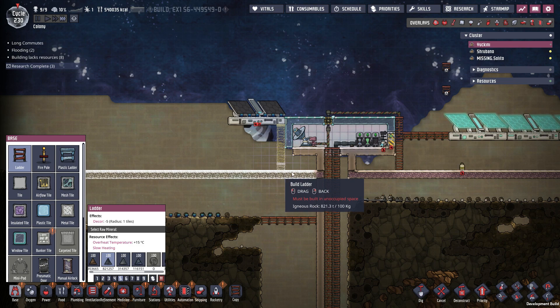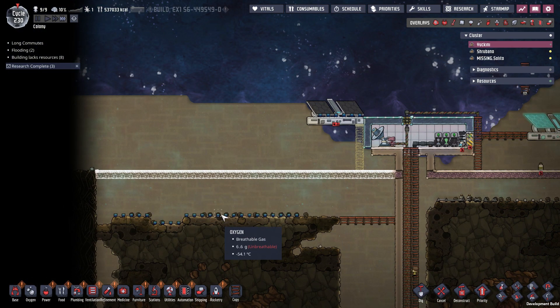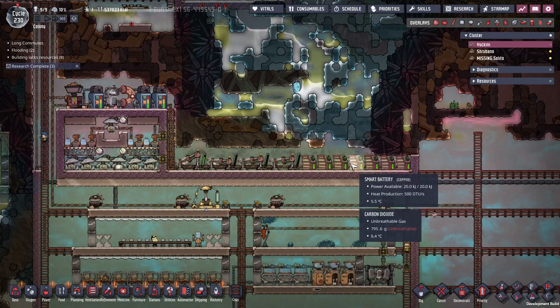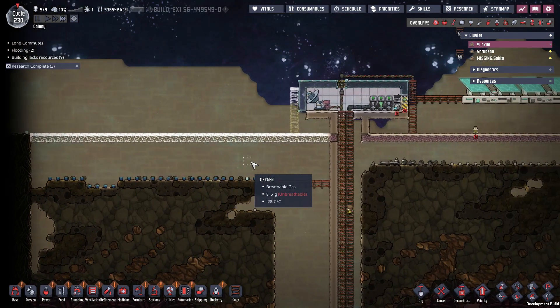I'm going to put in a ladder down to here. And then once they build this in, I'll use the glass that's on the ground here to put in some more panels. And then once I have all the panels in, I will expand the battery box — and then I should be good on power for a very long time.